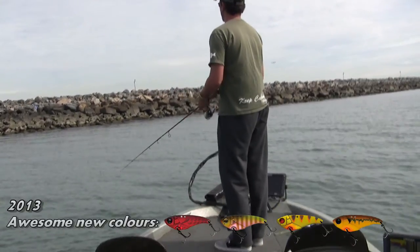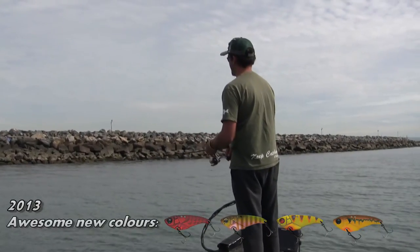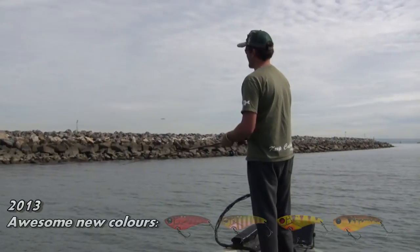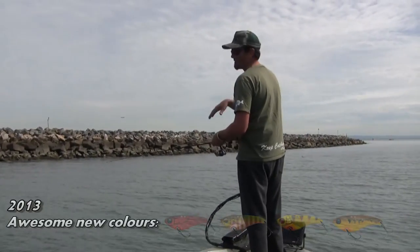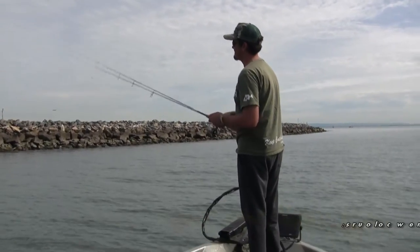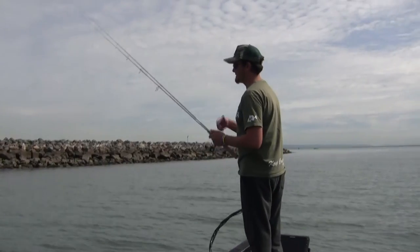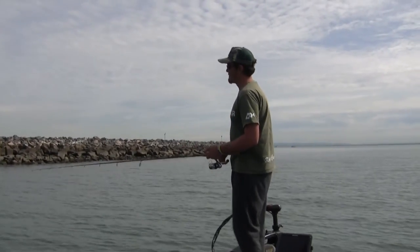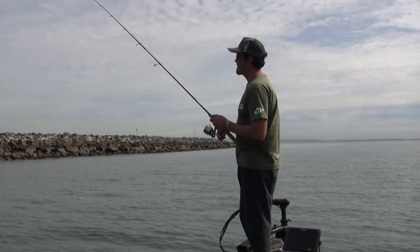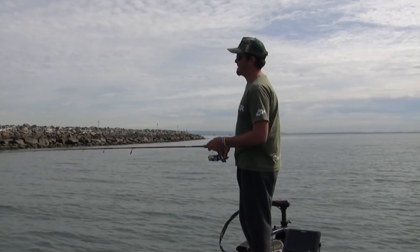Cast just to that little edge, down — make sure it's in a vibe. Now I'm watching the belly in that line. A lot of times when you're blading, when we're doing this dead sticking technique and just sitting it really still, these fish are actually picking it up off the bottom. It's done a bit of vibration, sunk down to the bottom, and they're coming along and picking it up while it's just laying there. Just keep an eye on that belly — every now and then give it a little hop.